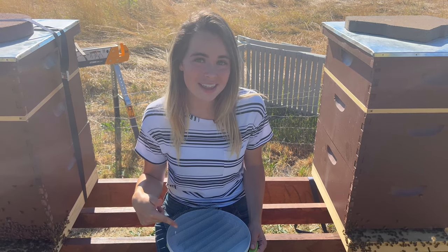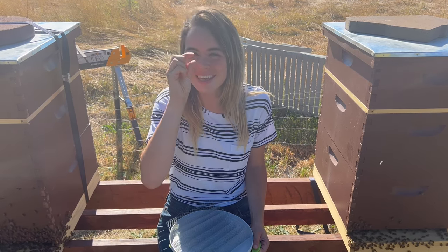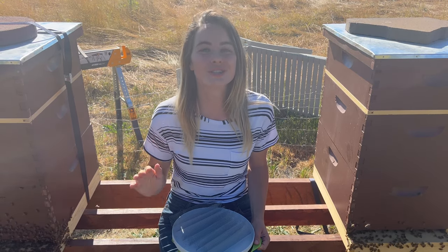Hey friends and welcome back to the Gubba Homestead. I'm Gubba, a first-time homesteader, and today we are out here with my honeybees. Did you know you can become a member of the channel and get a cute little badge next to your name and other behind-the-scenes posts? Let's get to feeding my bees.